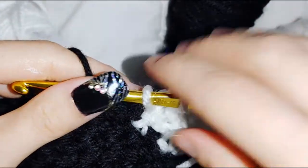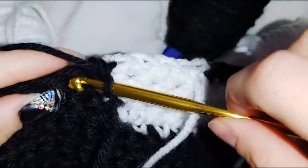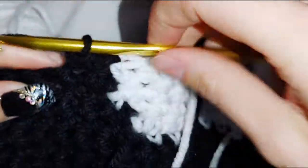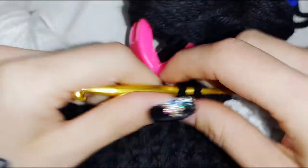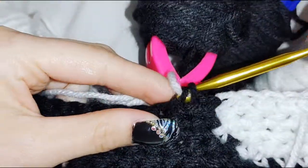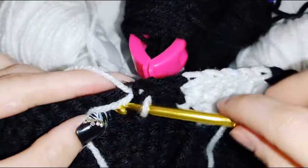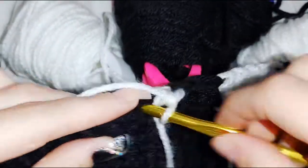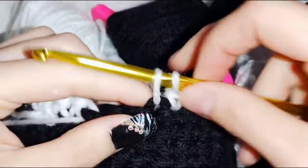Now do 3 black stitches: one, two, three. You'll need a white bobbin. Do 6 white stitches: one, two, three, four, five, six.